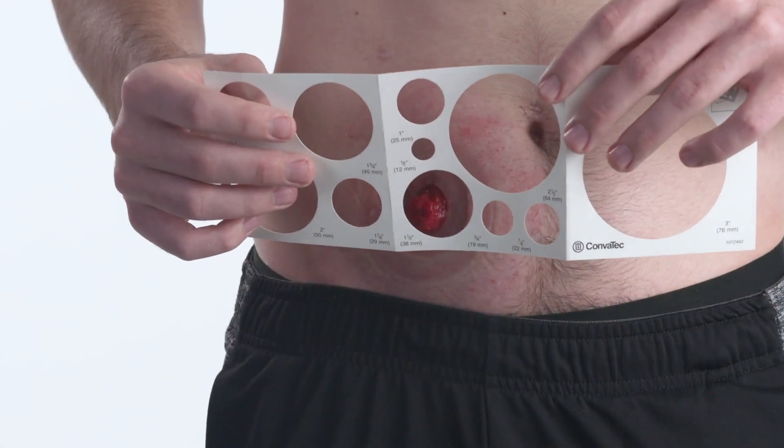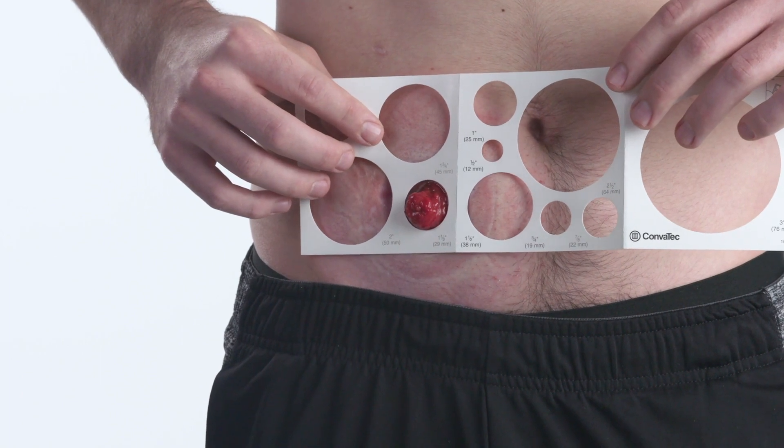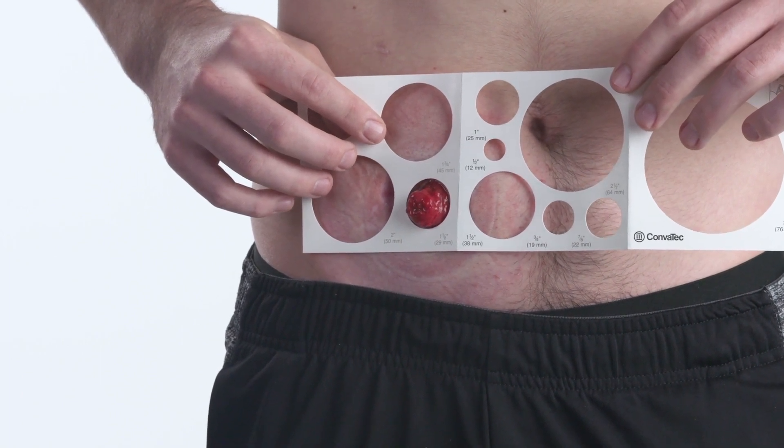To accurately measure your stoma, take the stoma measuring guide, place it over your stoma, and measure the widest part of the stoma.